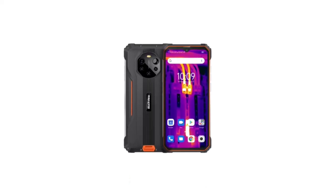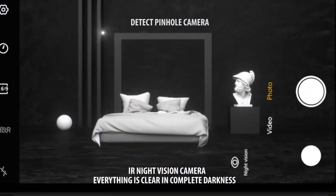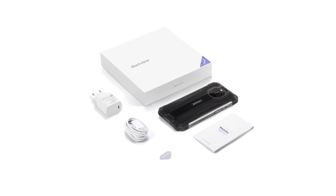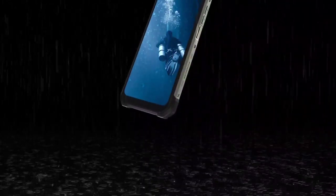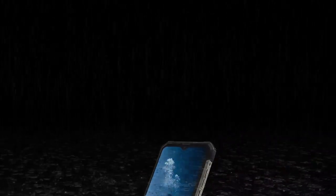The BL8800 and the Pro version are very similar — they have similar designs. At the rear of the BL8800 there is a camera module that houses a flash at the top, quad cameras arranged side by side, and two IR emitters right below the flash. At the rear of the BL8800 Pro there is also a camera module with a flash, quad cameras, and a separate thermal imaging camera.